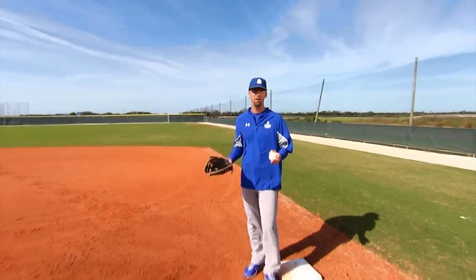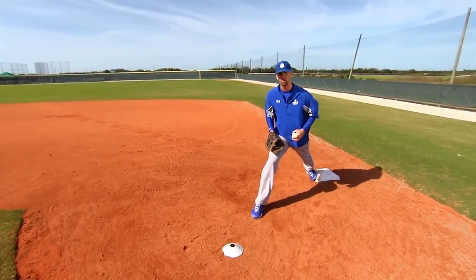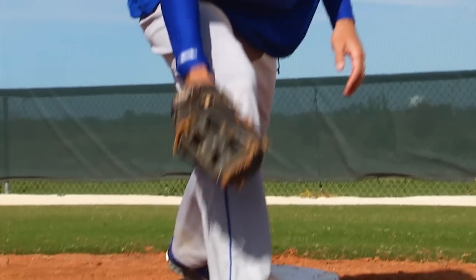The most difficult ball to pick is that ball right at the first baseman — we call that the deer in the headlights ball. The first baseman strides to the ball and the ball is right at his front foot, so his knee is in the way of his glove and in the way of his foot.